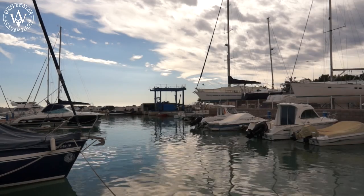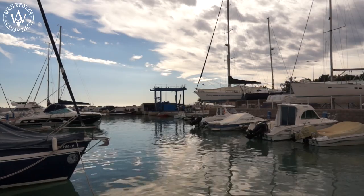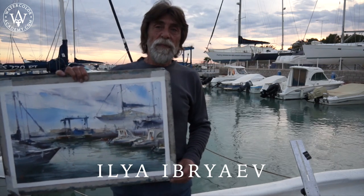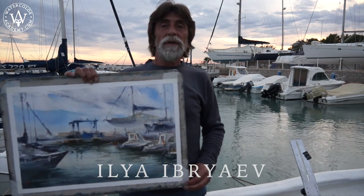It is late afternoon and the boats are in the marina. In this video lesson, you will learn how to paint boats and their reflection in the water, as well as the cloudy sky and the character of the light.